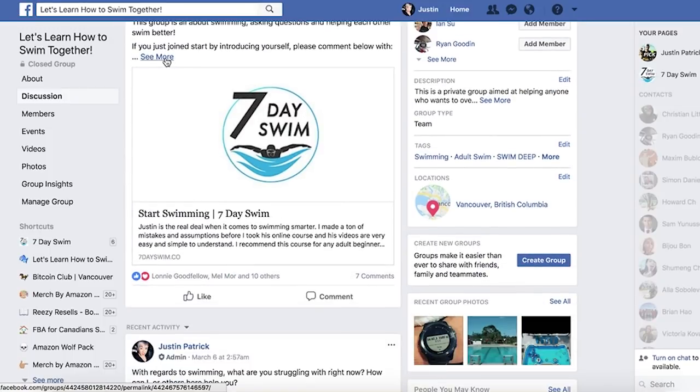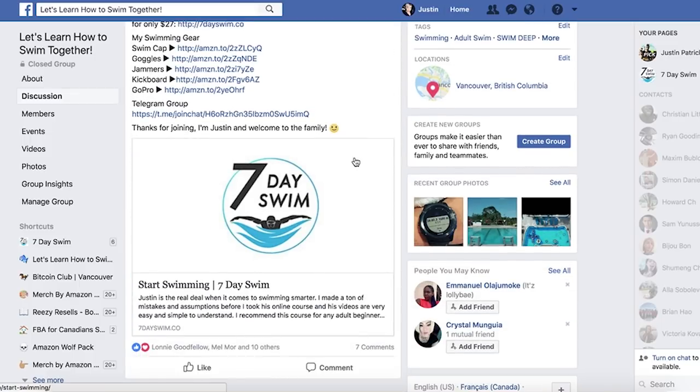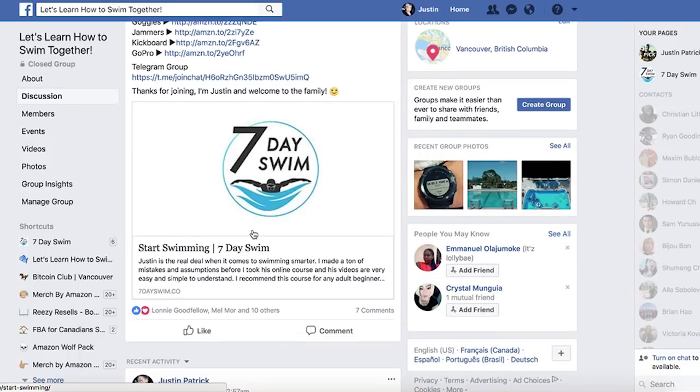If you need a course with a game plan, check out 7dayswim.co — the best $27 you will ever spend. I give you all the answers on what you need to do step-by-step on learning how to swim. Take action — no more whiners, only winners. Winners only and whiners lonely. I'm off to the pool — talk to you guys later, peace, love you, bye.